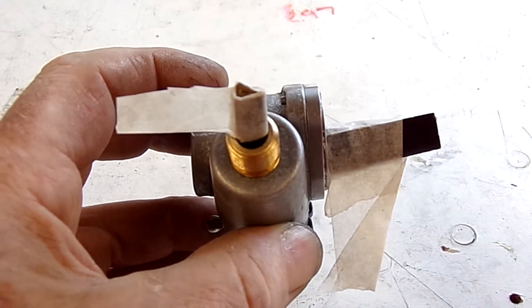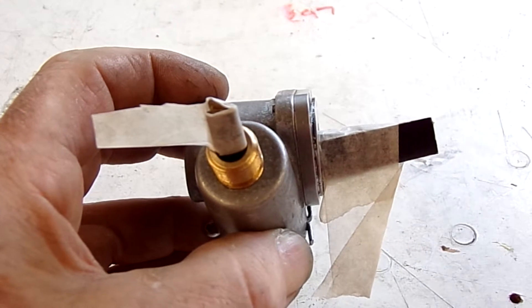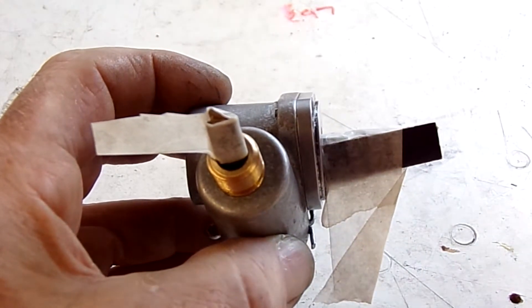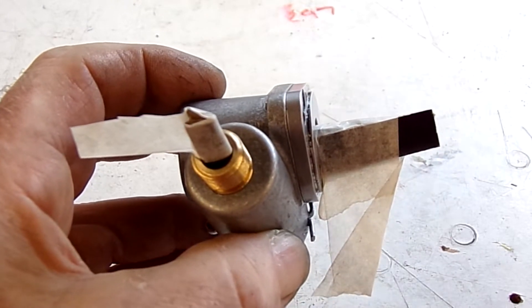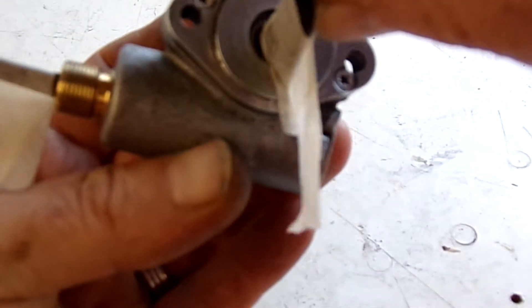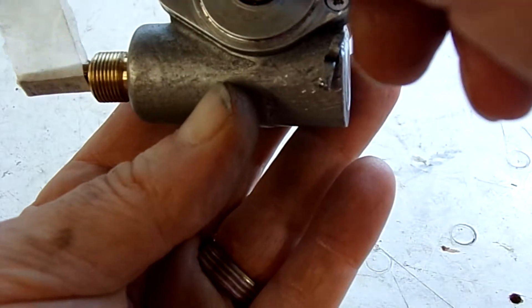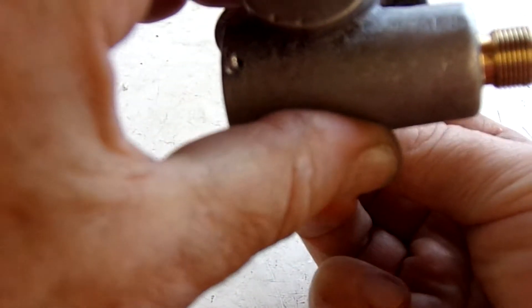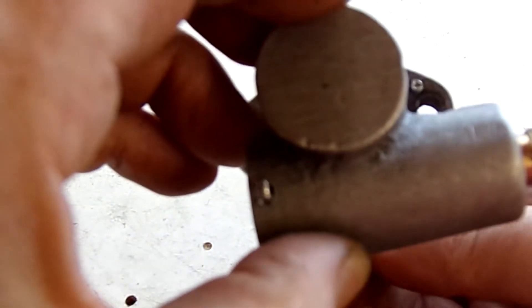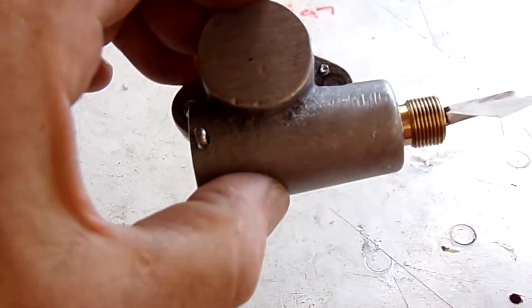...that it's a non-reversing gearbox, but it's not — it's a reversing gearbox. Because the reversing/non-reversing bit doesn't actually apply to the gearbox itself, it applies to what it's doing. Look at it this way: I'm turning it clockwise from this side, but from the other side it's turning anti-clockwise.